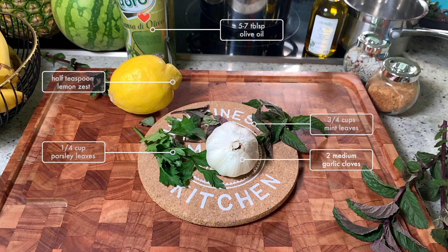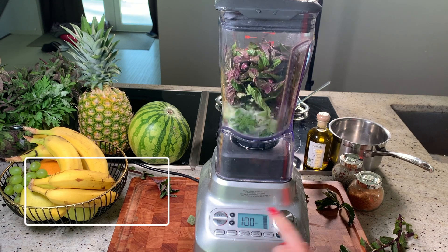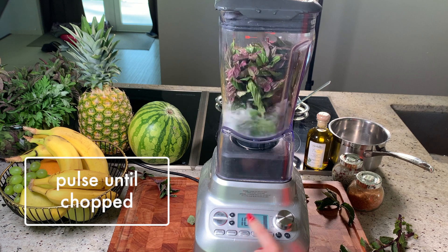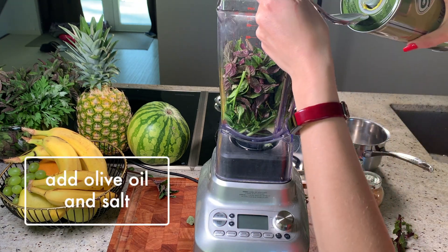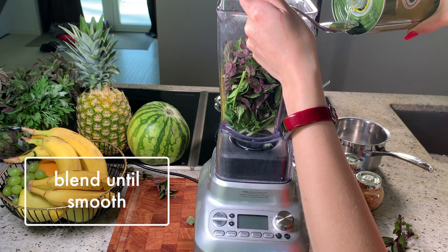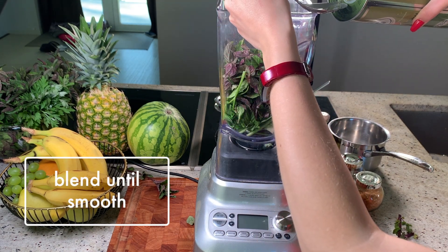You'll also need five to seven tablespoons extra virgin olive oil and some salt. Add mint, parsley and garlic in a food processor and pulse until chopped. With the machine on, slowly add the olive oil and salt and blend until smooth. To avoid the peppermint sticking to the glass of the food processor, try to keep them dry — don't wash right before chopping.